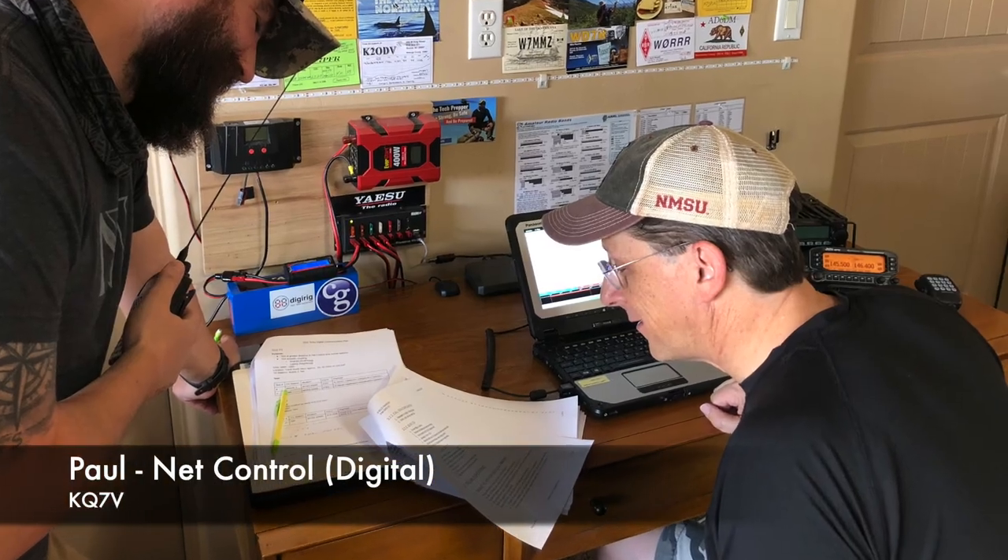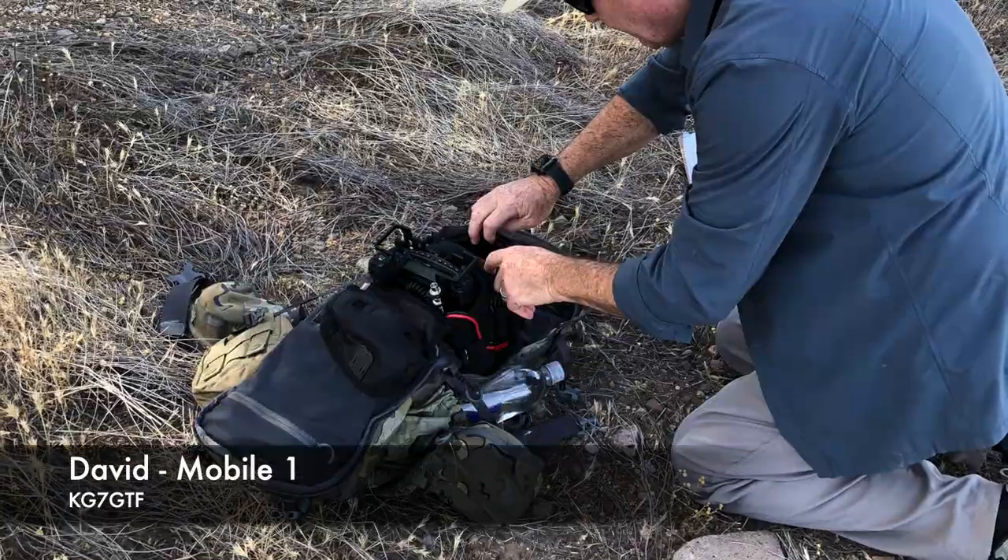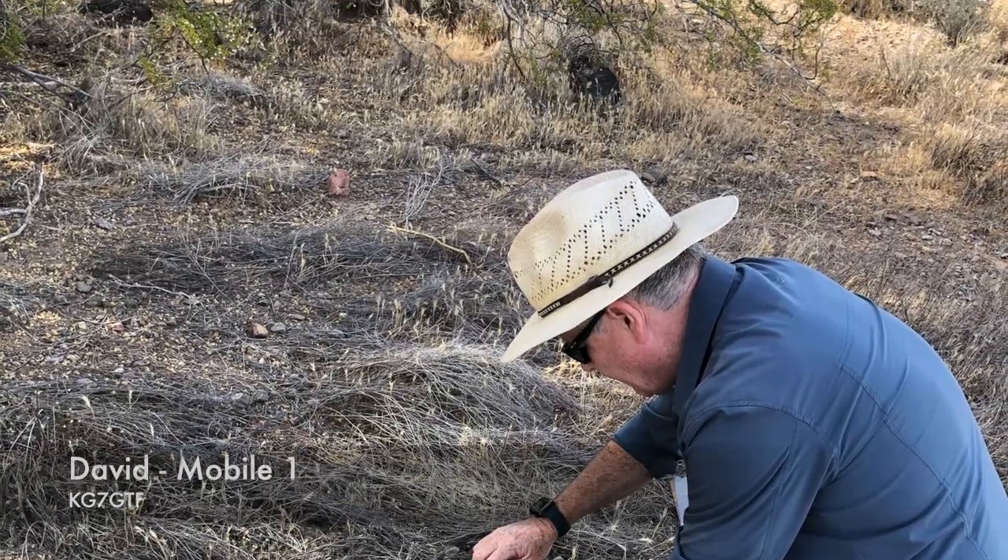I want to give a big shout-out to my two net control operators: Mike WB4ZKA, who was our voice net control, and his partner in crime, Paul KQ7V. You guys knocked it out of the park. Mike, you did a fantastic job with your notes. For you NBEMS guys out there, we tried four different modes — we're going to get into that later and talk about the good, the bad, and the ugly. Props also to my fellow field operators George and David KG7GTF — you guys were amazing. Thank you so much for coming out and supporting this event.